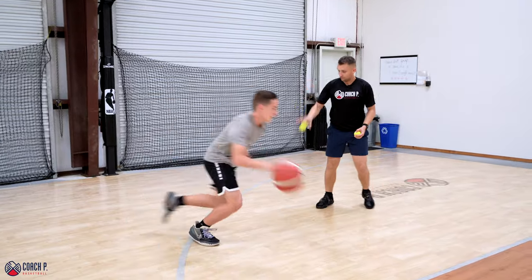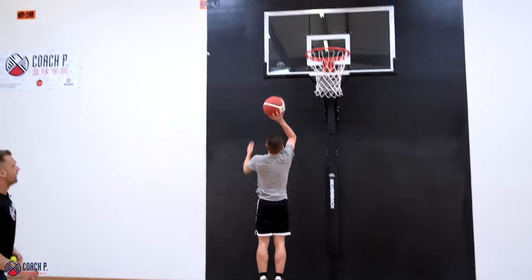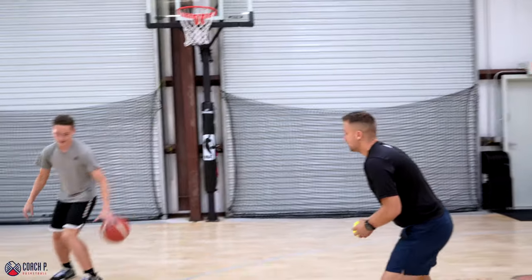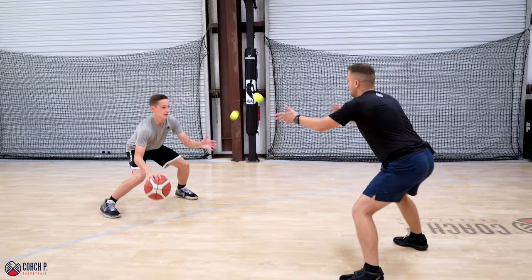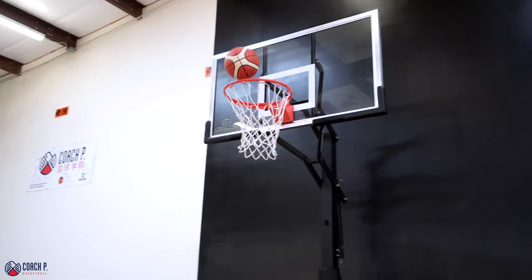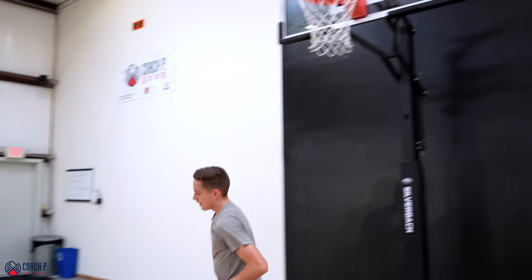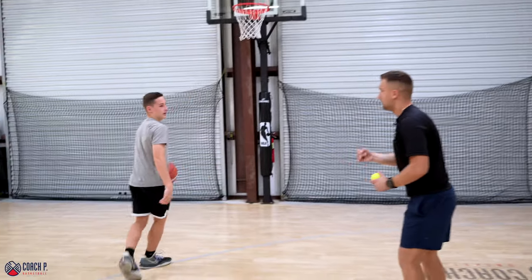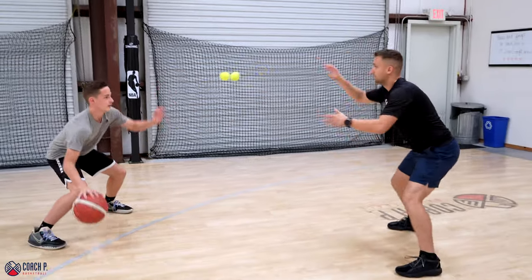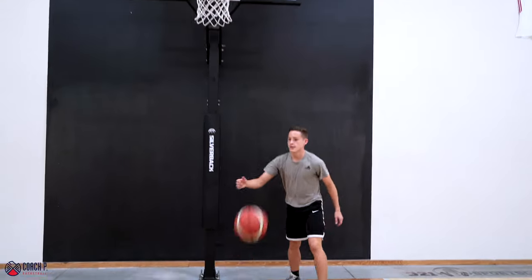Go. Right on — put it back in. Let's go again. Let's make that layup. Right hand machine gun, exchange passes. Go. Come on, put it back in. Make it. Finish with the right hand in the middle — I don't want you switching hands. Right hand in the middle, no glass. Let's go. Go. Two steps. Perfect.